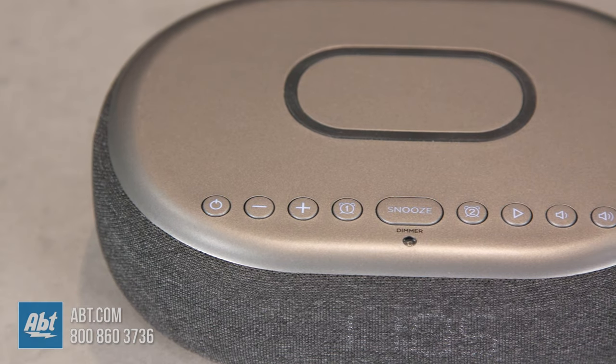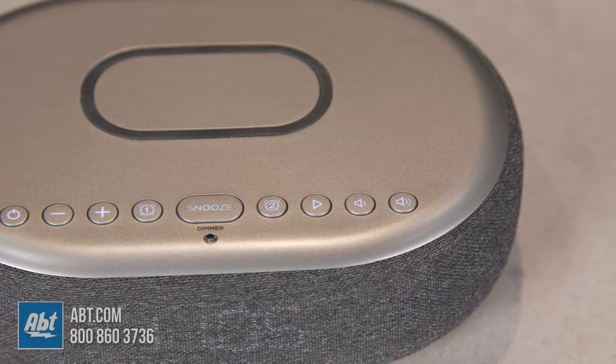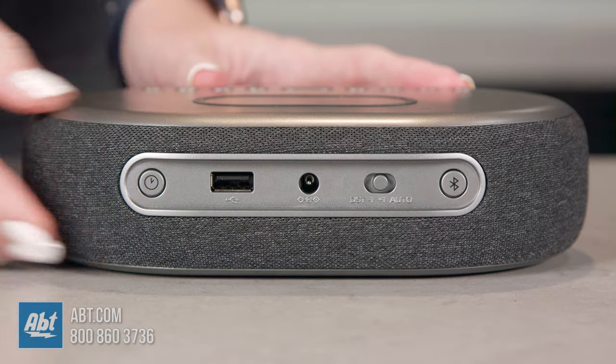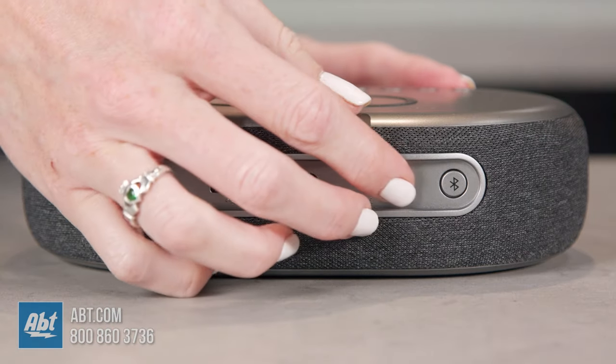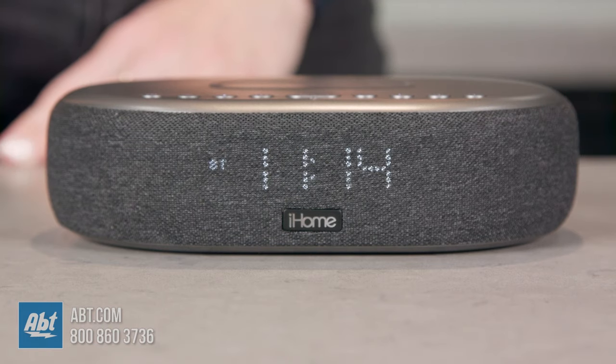Another really cool feature of this iHome TimeBoost is the daylight saving time switch on the bottom of the unit. By default it's set to auto and will automatically adjust the time at the start and end of daylight saving time. You also have the option to adjust it manually by sliding the switch to plus one to add an hour, or minus one to subtract an hour.